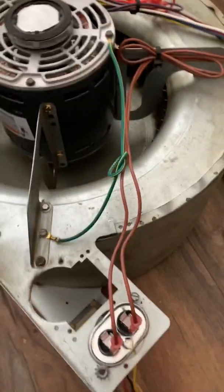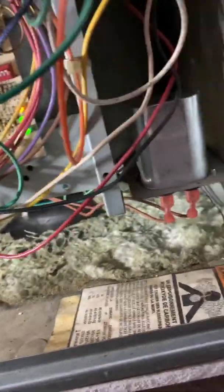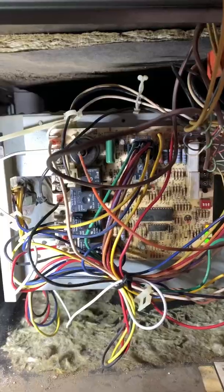We just turned this back on. Got my door switch there — I can hear the igniter. We got some flame, very nice. Just waiting for that new blower motor that we put in to kick in.